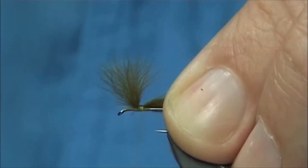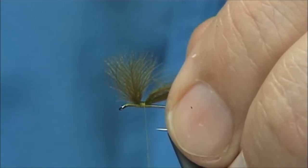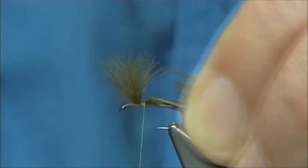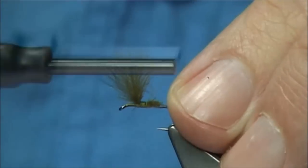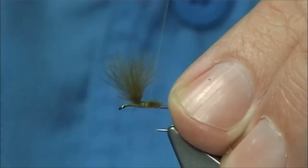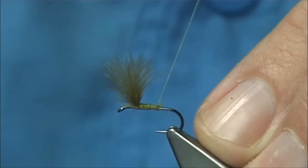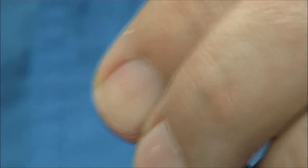Bring the thread to the back, and what we are going to do here is just put a small tapered cut in, which will give us a tapered body when we wind over it. Then we wind and continue winding down the shank until just before the bend, ready for the tail.